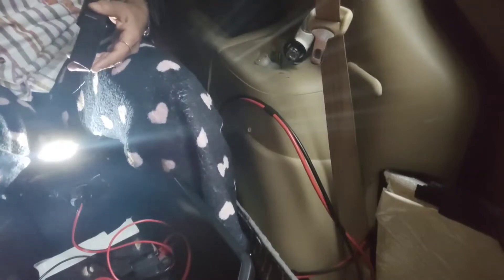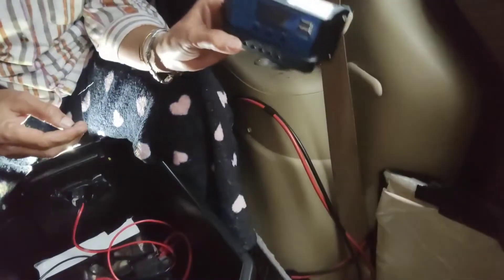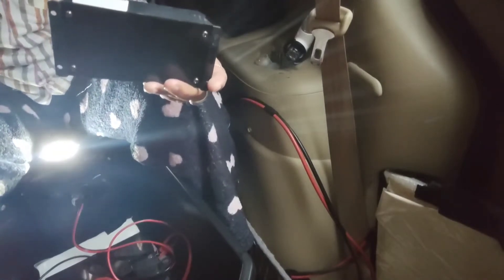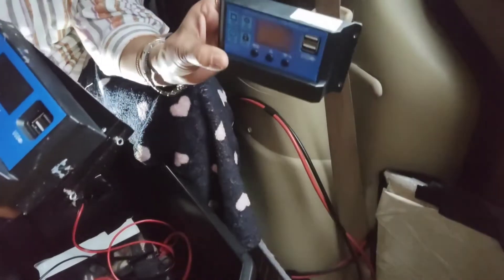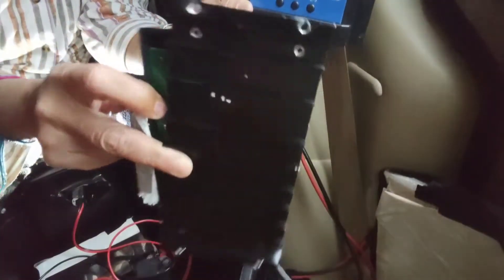Right now I gotta get two screws in. This is the new charge controller I just took out of the box — it's smaller than the other one but has more power. We're jumping from a 10-amp to a 20-amp, a more compact one. You can see the old one is all beat up.